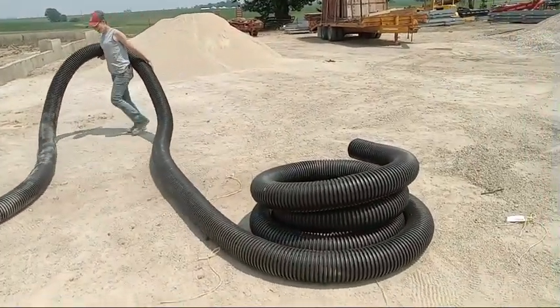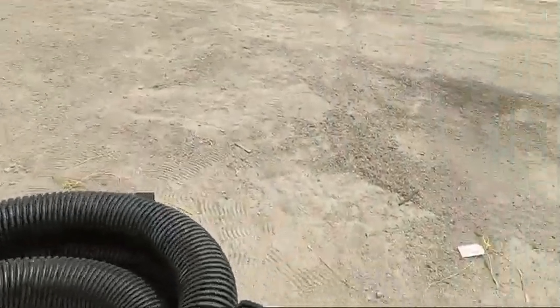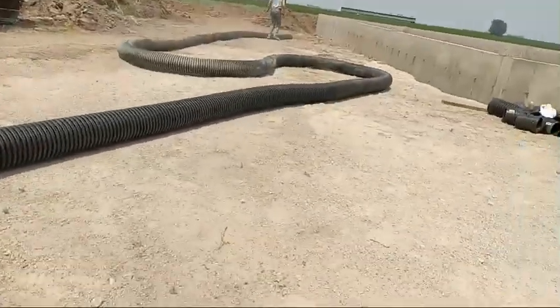As you can see, Tracy's already started pulling the tile out. Tracy, you lost the end!